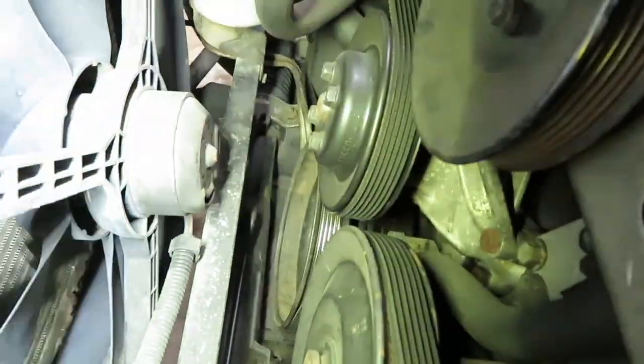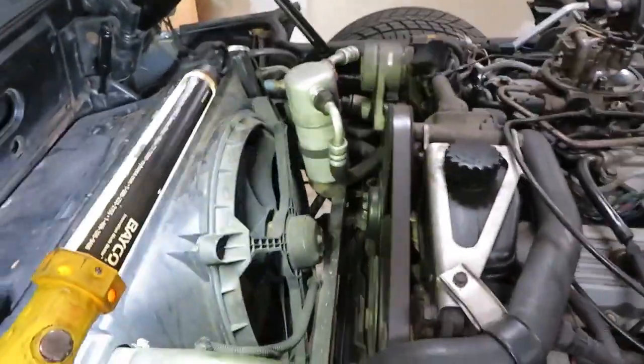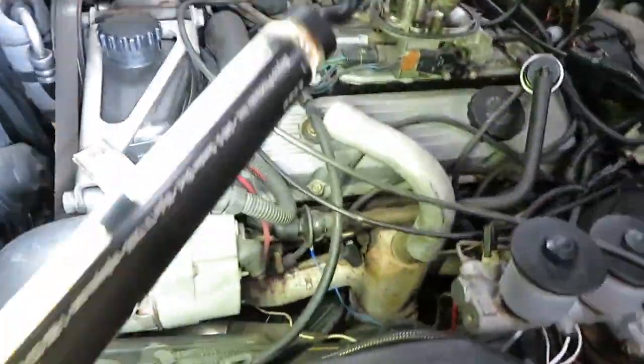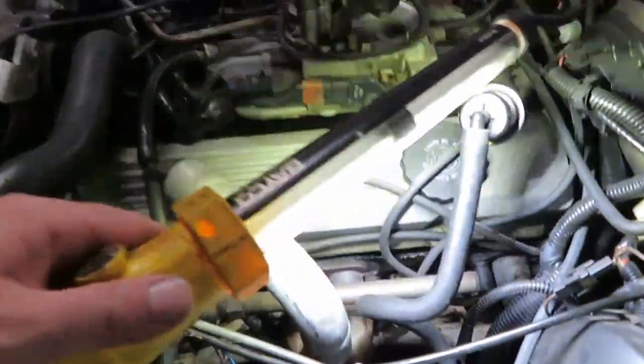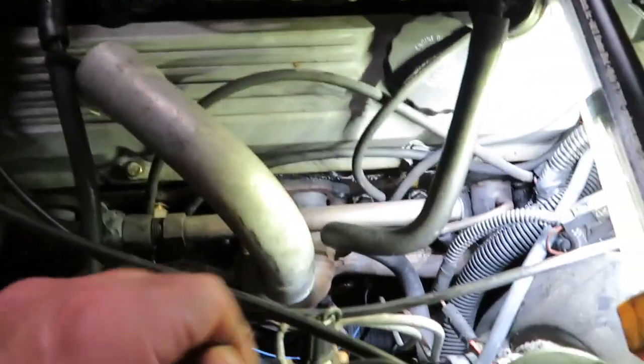I need a new belt already. If you look you can see all the cracking in it. From what I read online an 85-inch belt will work just fine on this. I'm gonna try to get these pipes off too. On the newer vettes and Camaros and Firebirds with the 350 and 305 tuning port...